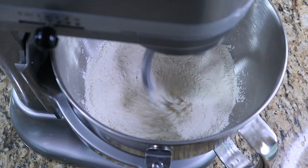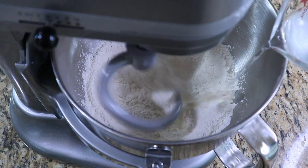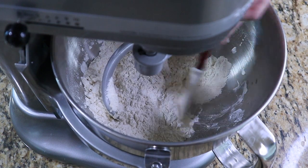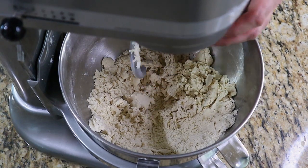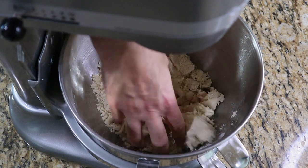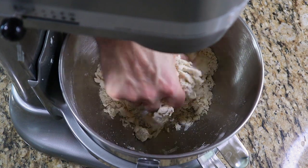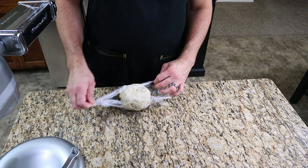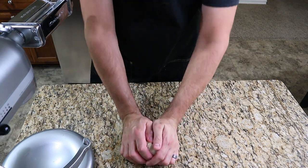Turn the mixer to medium speed with a dough hook attachment and add a third of the water mixture at a time. Be sure to let all the water absorb before adding each third — scrape the sides of the bowl each time to ensure even incorporation. Once all the water is added, the mixture will not look like a dough but more of a shaggy mass of flour with large and small pieces. Press the flour mixture together with your hand and place in the center of a piece of plastic wrap. Form tightly into a ball and let the dough rest for one hour. After one hour, the mixture will start to take form but the dough will still be very dry and lumpy.